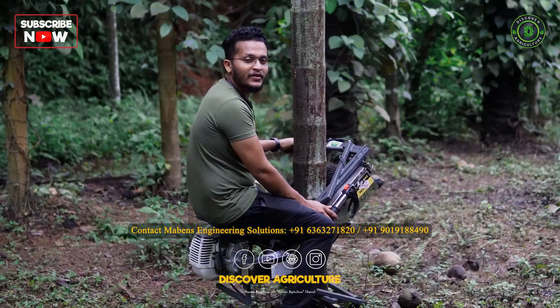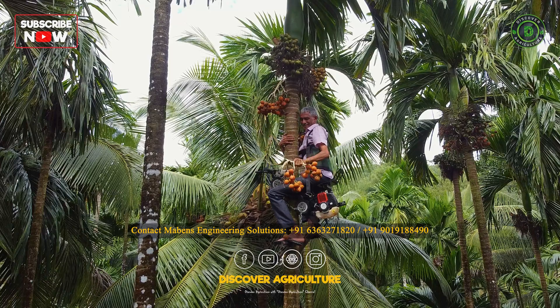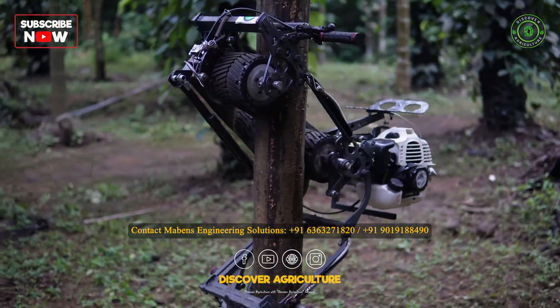Hi, this is Sherbin Mabin. As you all know, we have introduced the Arachna Tree Climbers before along with the Ganupati Vodhsar. And this is our pro version of the same machine.